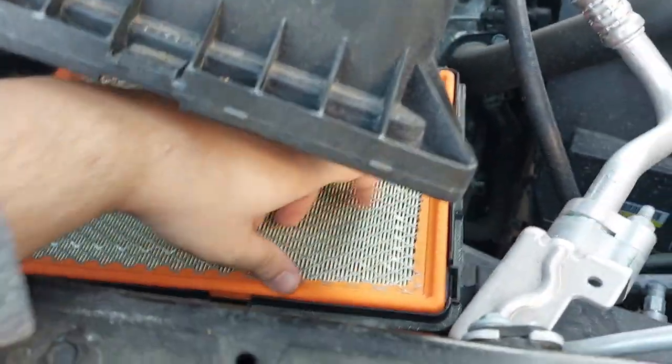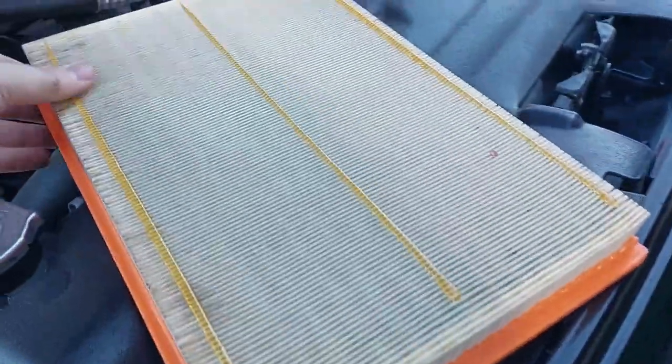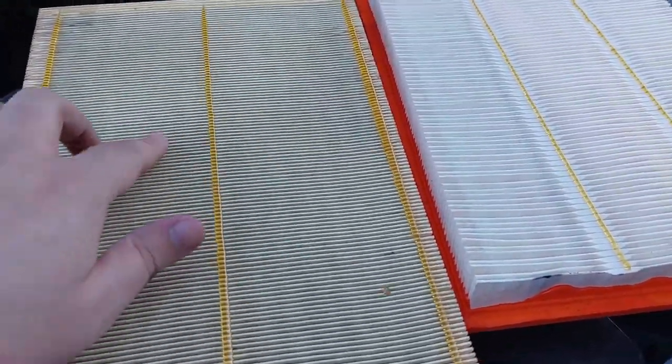Here is the air filter. Simply all you're going to do is just take it out like such, and we're going to compare it to the new Fram one. It's not as dirty as the cabin air filter was, but it's dirty enough and it's noticeable. So we're just going to toss this one out.